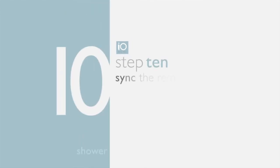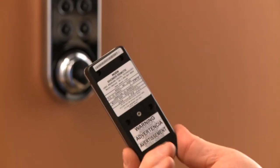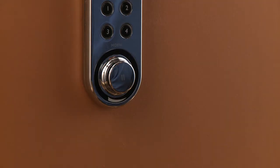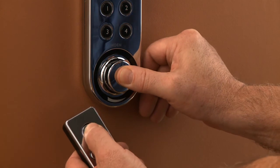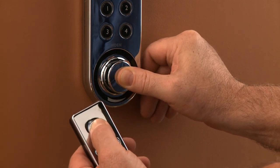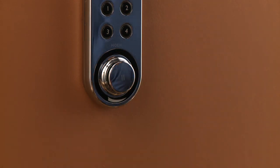Step ten: sync the IO Digital remote control to the shower controller. The remote control is optional, so not every system will have one. Before syncing, be sure it has the proper batteries provided in the box. The shower controller must be off. Simultaneously press the on/off button on the remote and the pause button on the controller, and hold for about four seconds until the remote beeps — and you're done.